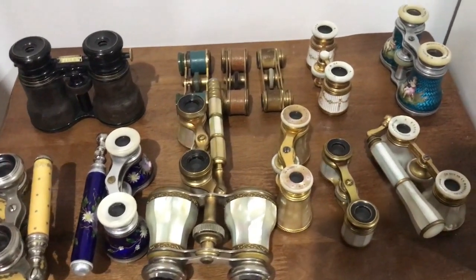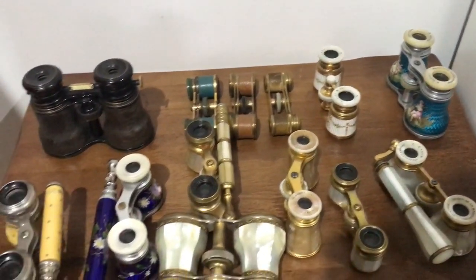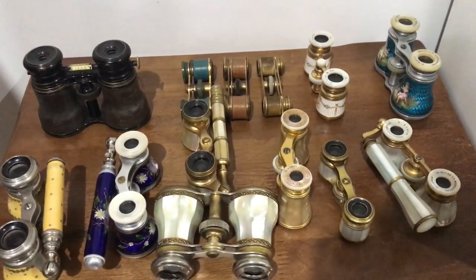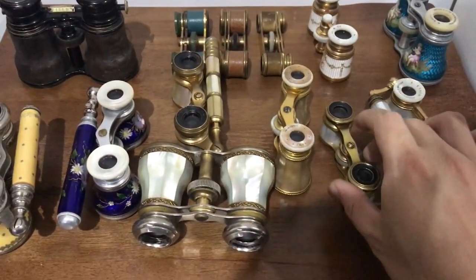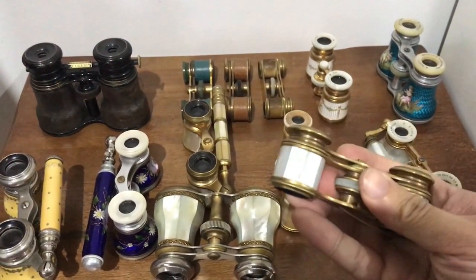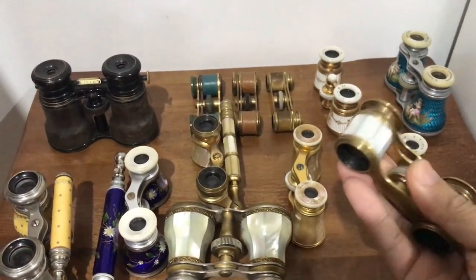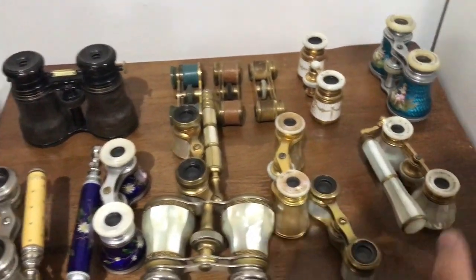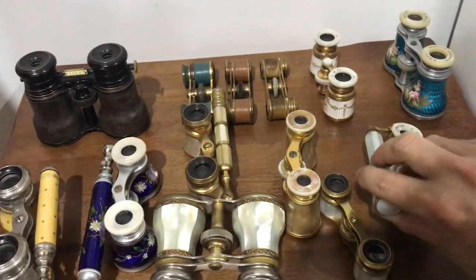When it comes to antique opera glasses, there are generally two types. There are these, which are just the ordinary type, like miniature binoculars. And then there are those which people really love, with the handles on the side, like this one.